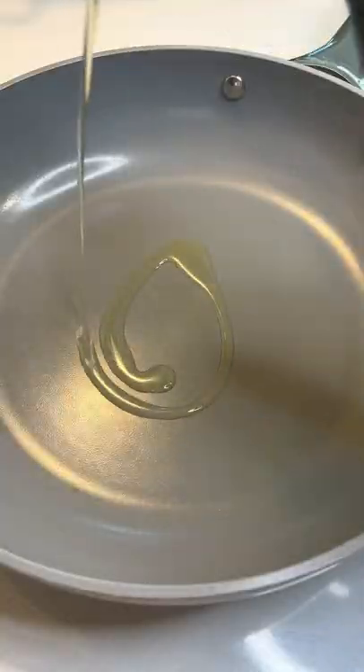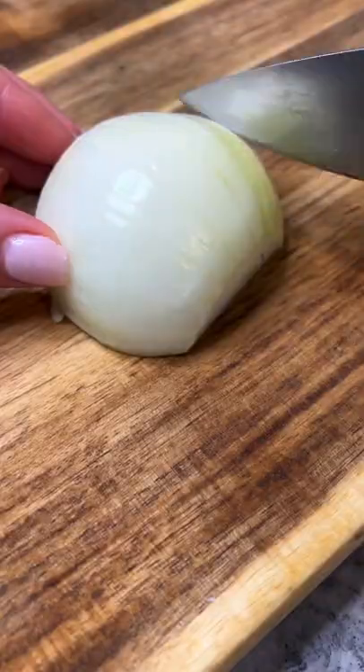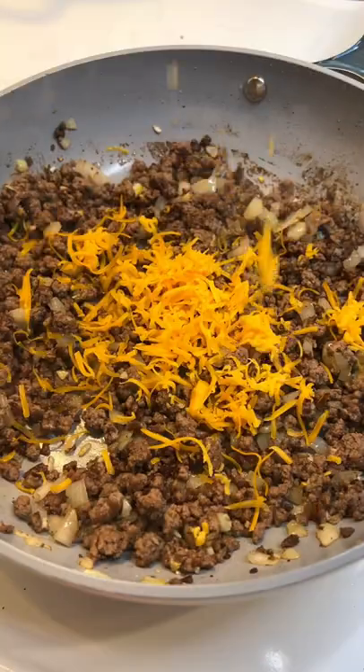Set it aside and in a pan on medium high heat, add a touch of oil and brown your meat until there's no longer any liquid. Salt and pepper to taste, finely dice your onion, chop the garlic, and add everything to your pan and saute for a few minutes.